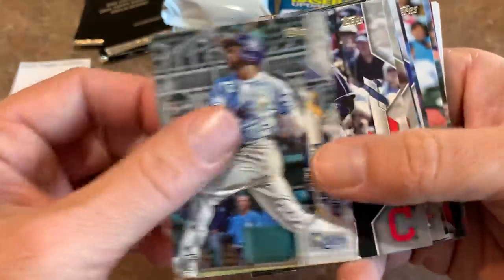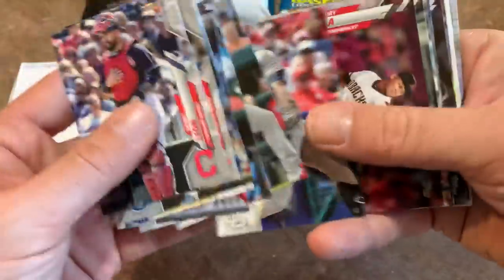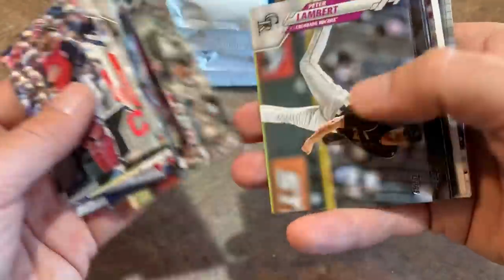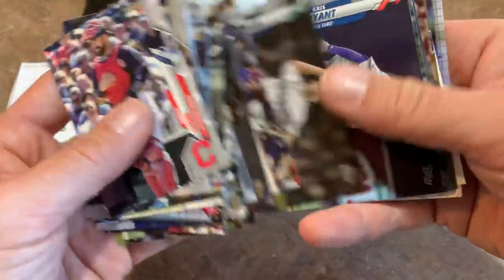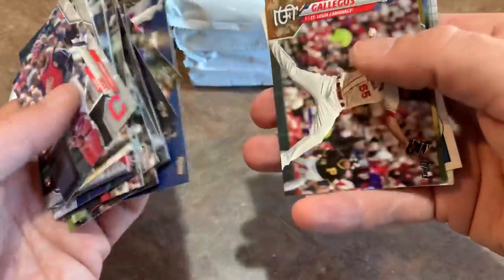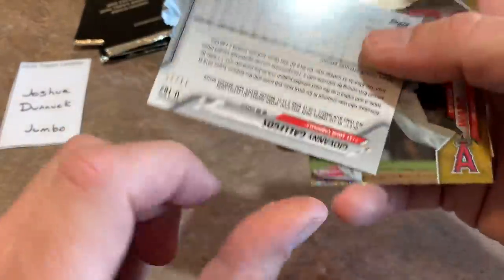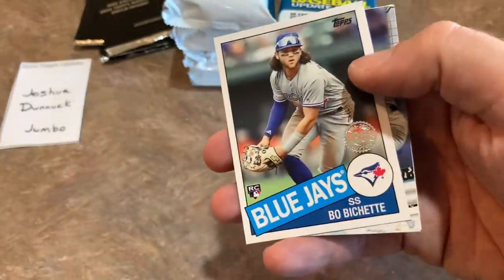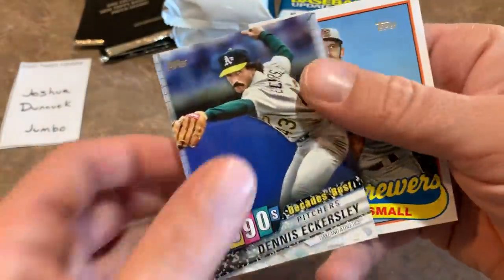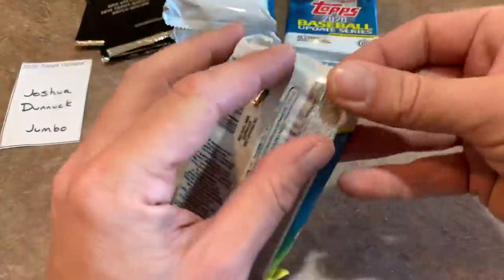There's Randy Arozarena — nice one right there. Congratulations Joshua, that's the best rookie card in this set. We've got a camo parallel: Giovanni Gallegos numbered out of 25, number 11 of 25 — that's a nice hit. Taylor Ward gold foil, Beau Bichette 1985 design. And there is your Brewers number one prospect, Ethan Small. Let's sleeve those up.